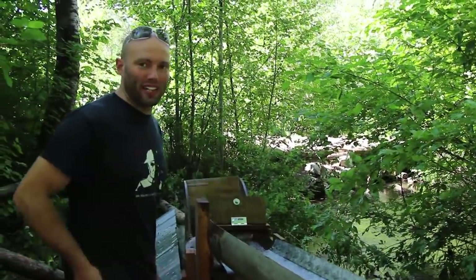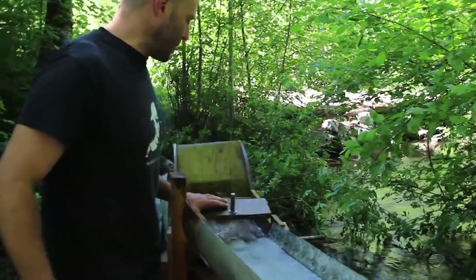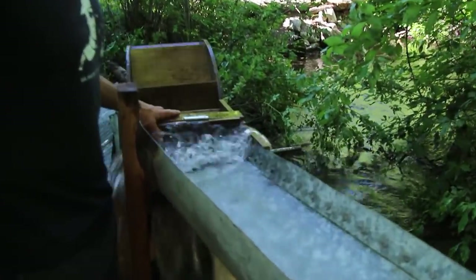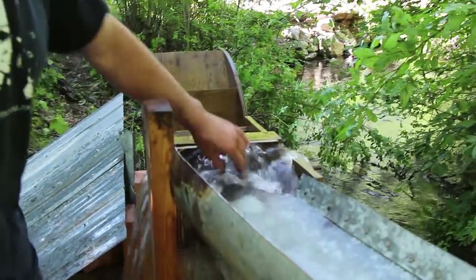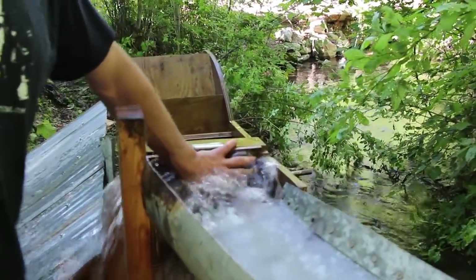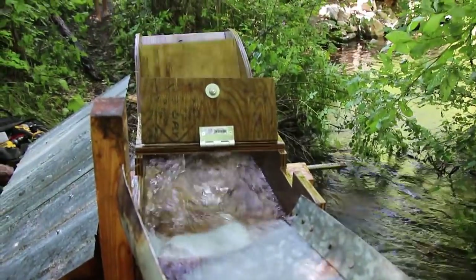I'll show you some of the parts of the wheel. This is the thing that controls the water into the wheel. It stops the wheel from running. It has an overflow that goes over here on both sides. This is our water gate. So when we open that up, it lets the wheel go.